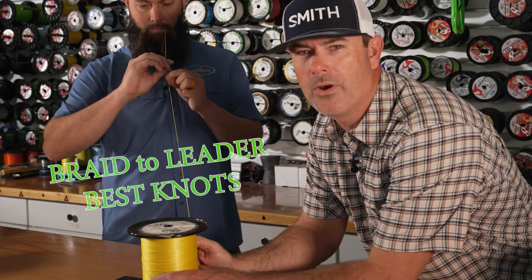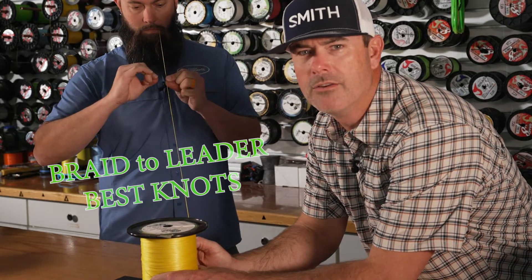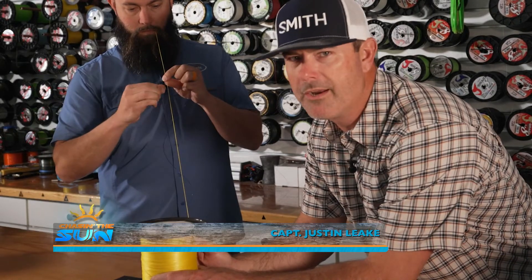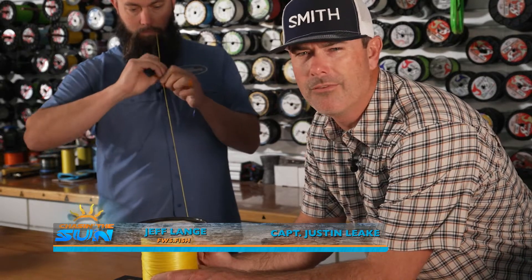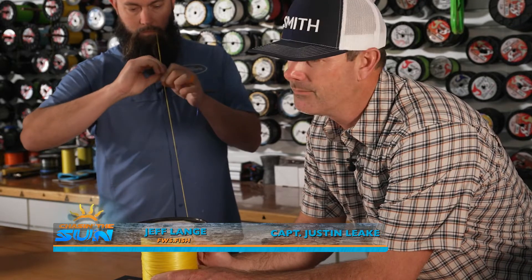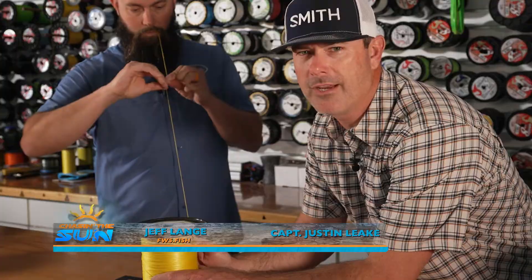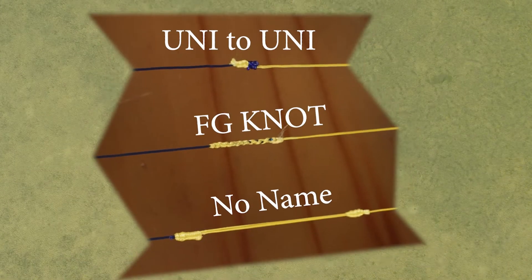We're going to show y'all a few different ways to connect braided line to your leader. In the saltwater world, braided line has taken over. If you're not fishing braid, you're not fishing. We're going to show y'all our three favorite connections and why we use them in different scenarios.